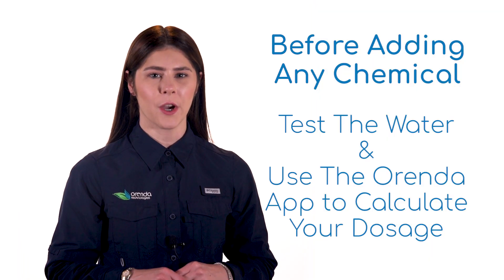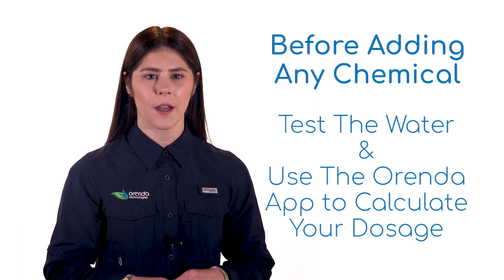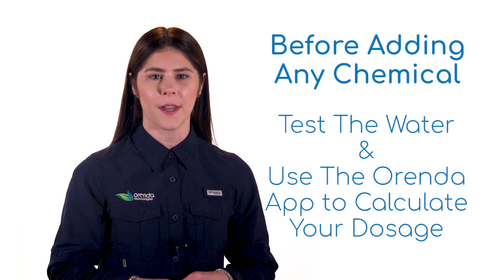Before adding anything to the pool, always test the water and make sure you are adding the appropriate amount. Use the Orenda calculator app to make sure that your dose is accurate and won't throw your pool out of LSI balance.